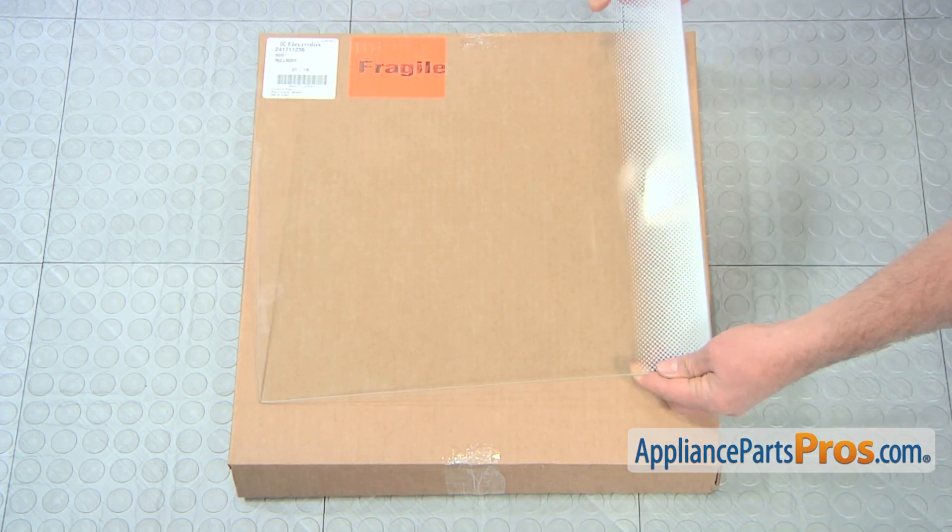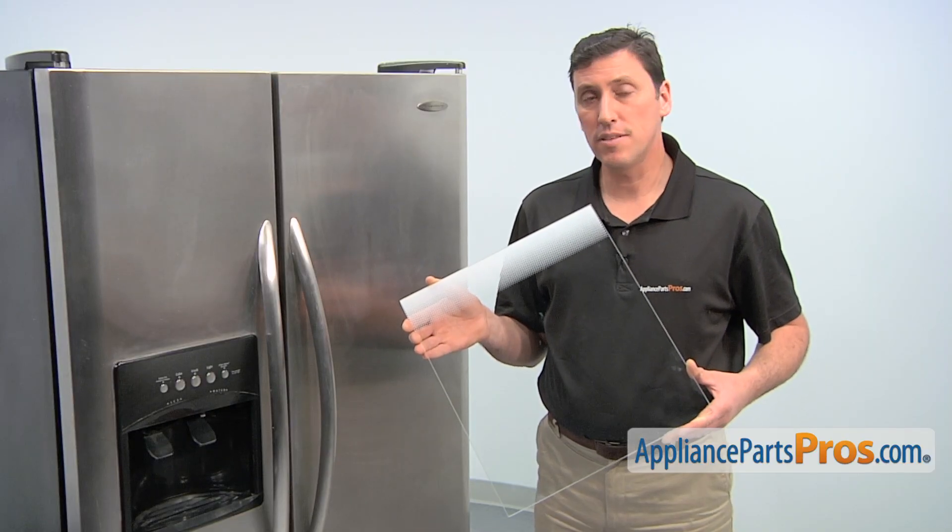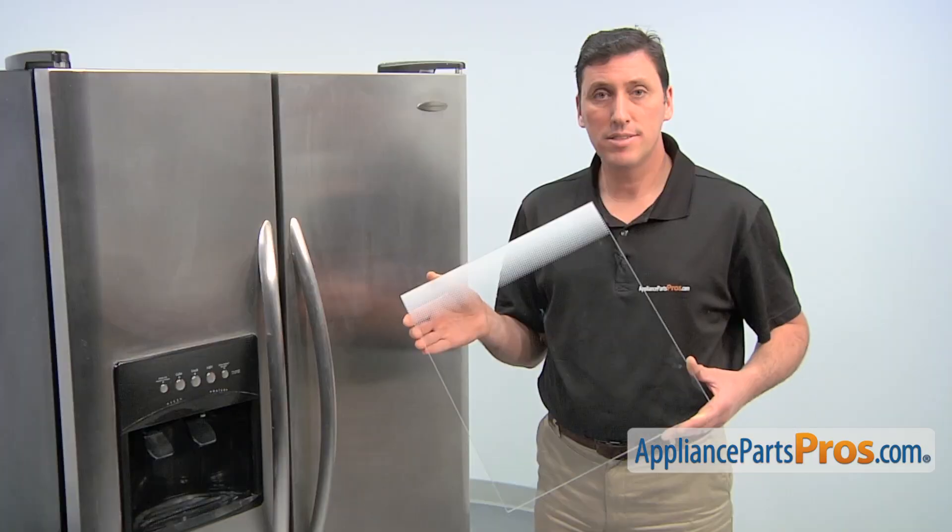When you open the package, you'll get one new glass shelf. The reason why you'd be replacing the glass shelf is if it's cracked, stained, or missing.